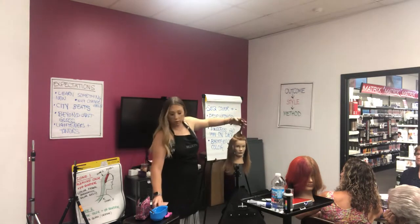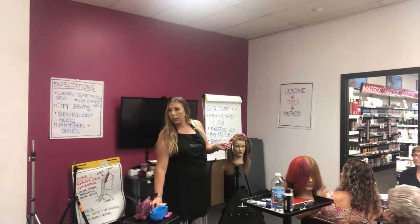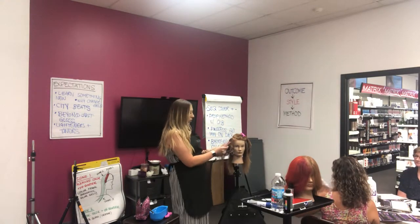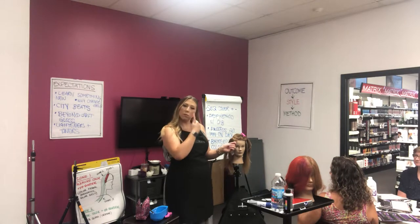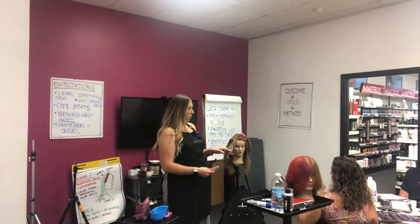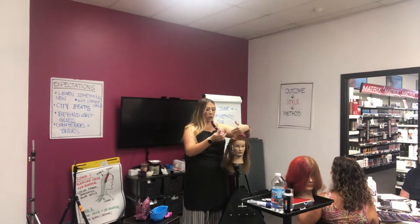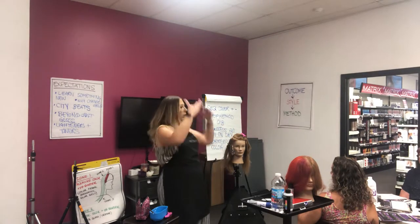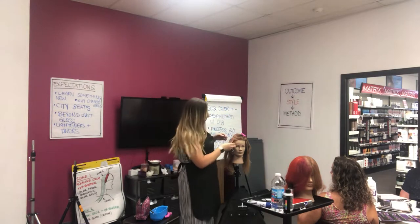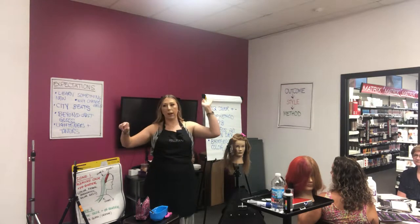If it's down the middle, what would you do? Simply choose a side — or you could do both sides: do a couple of foils on each side and then go back to continuing on one side. Because some people have a really harsh widow's peak, so you angle both sides and then go back to whichever side you choose.